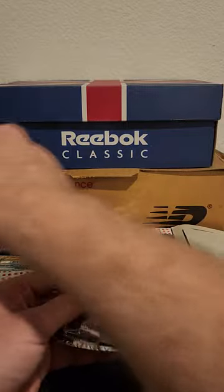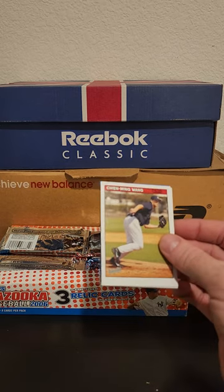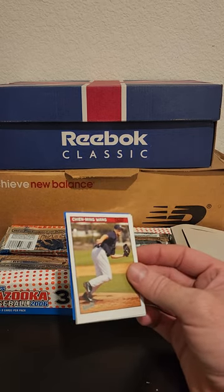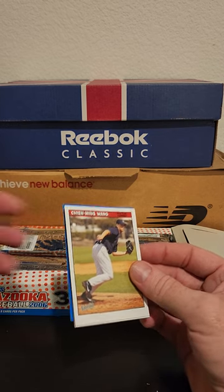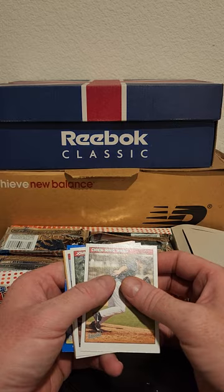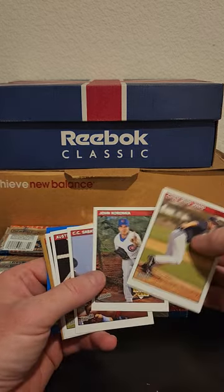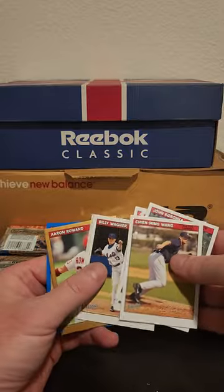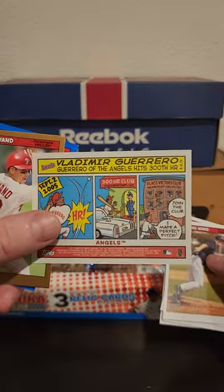I'm hoping the relics are still in here since the gum's still in here — it'd be kind of cool. I wouldn't mind finding a bunch of '06 relics. What would be in '06... probably a Vlad senior, maybe Jeter, A-Rod, tail end of Griffey — there'd still be some Griffey. Oh, some comics. Speaking of Vlad senior...